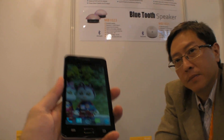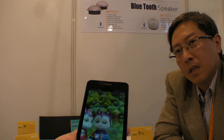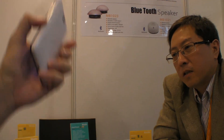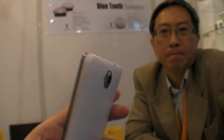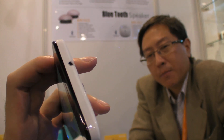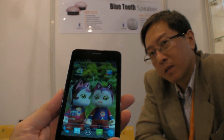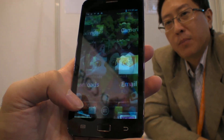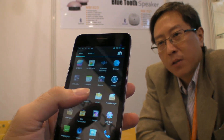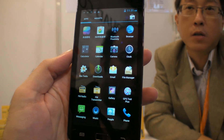As for the MT6577 market, it's going to be the trend over the next few months. With Samsung doing all the marketing — Galaxy Note, S2, S3 — everybody wants a similar product at a cheaper, more affordable price. It's going to hit the market in a big way.